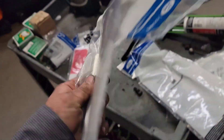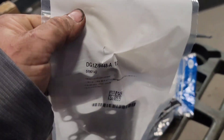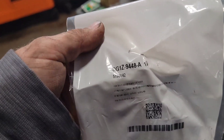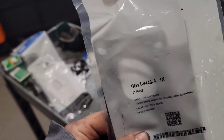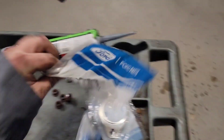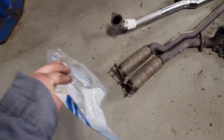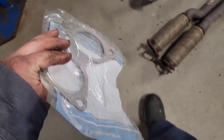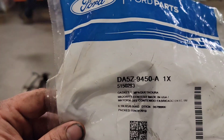These are your manifold gaskets: DG1Z-9448A — they're identical. And then you have your big gasket downstream, which goes in between the two pieces here — that's the rusted part right there. That part number is DA5Z-9450A.